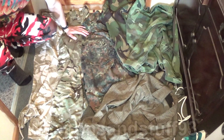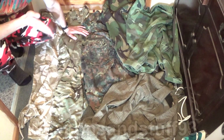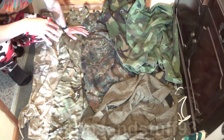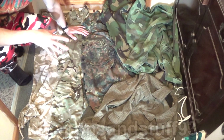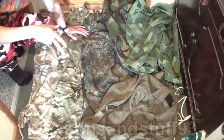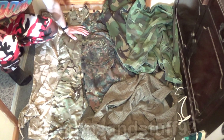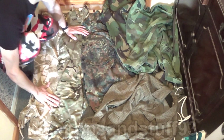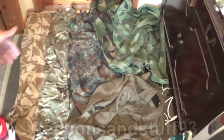Here we have East German Strichtarn, which is one of my favourite camos. It's a good camo because it's very bland — it picks up a lot of ambient light, so it tends to look the right shade of what's around you. If you're in an area with lots of green light coming through trees it looks green; in muddy areas it looks brown; in an urban or snowy area it looks more white or grey. It picks up ambient light very well, which makes it a really good camo.